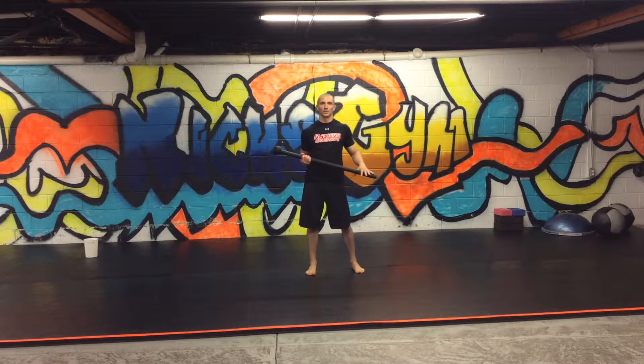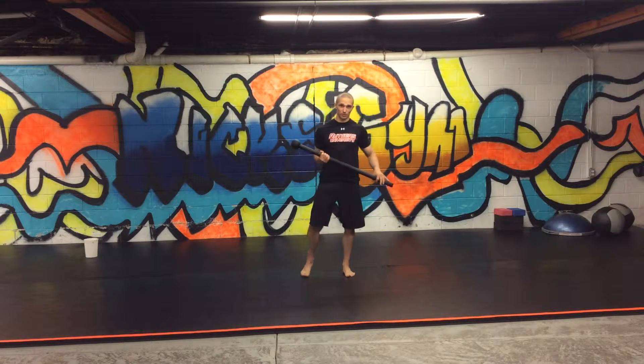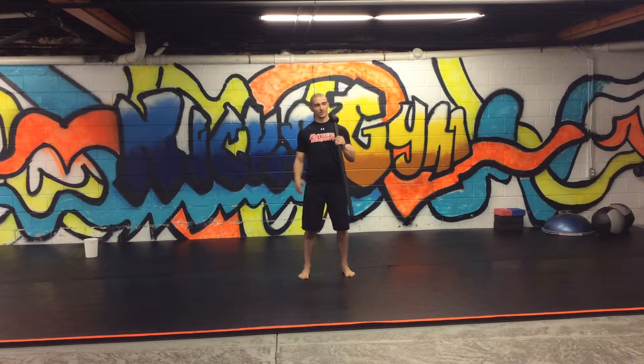Welcome back to MovementProfessional.com. Today we're going to do a power strength endurance workout using a mace. The workout is going to be 10 minutes, and we're going to do as many rounds as possible.